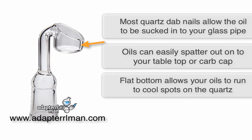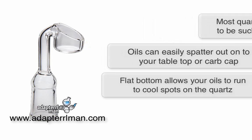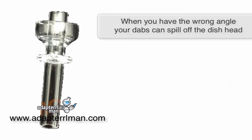And your dabs will actually try to run up the walls away from the hot, not vaporizing properly. When you have the wrong angle for your dab nail, your dabs can actually spill off the dish head, wasting a lot.